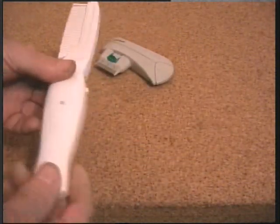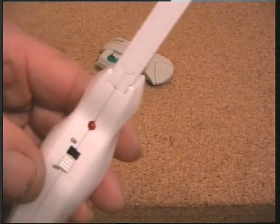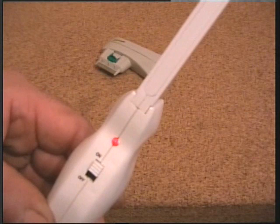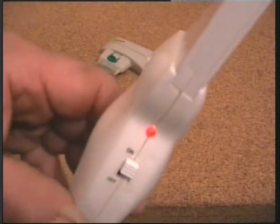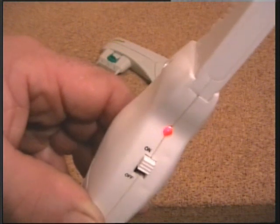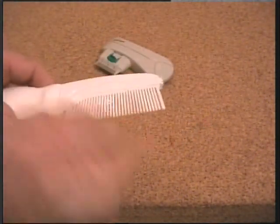It runs on two AAA batteries and there's a little on/off switch. You should hear it pulsing — sorry about that, the camera didn't like it. You should hear it pulsing over the top of the traffic. And you get two combs with it.